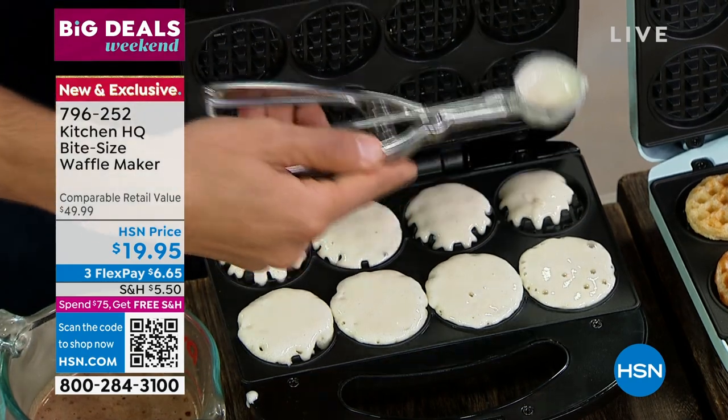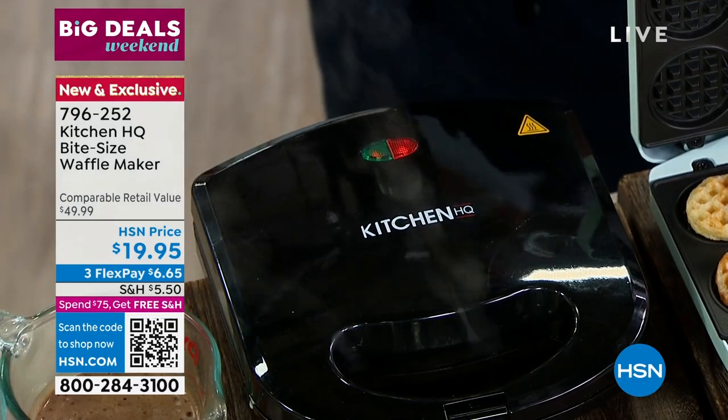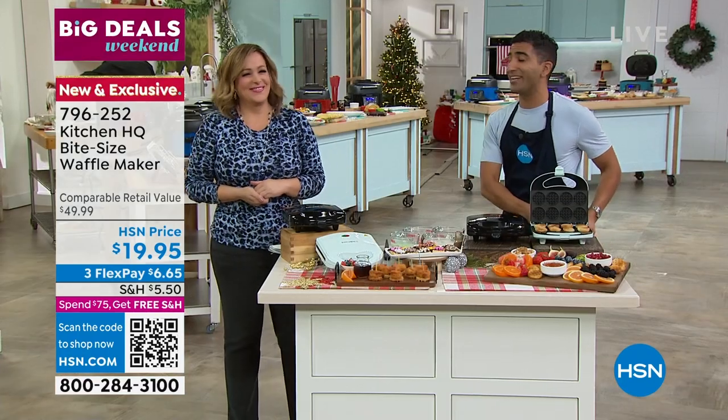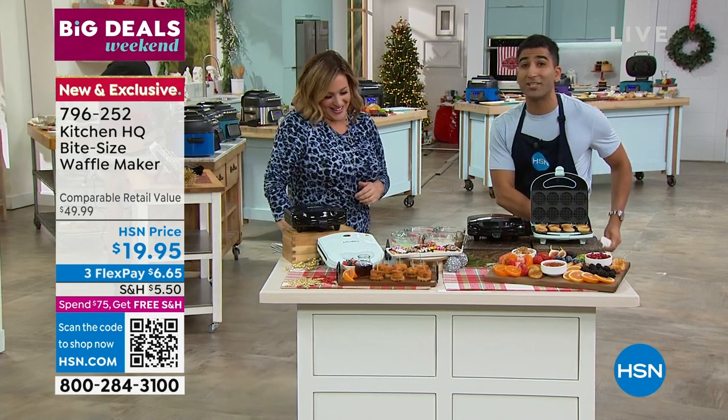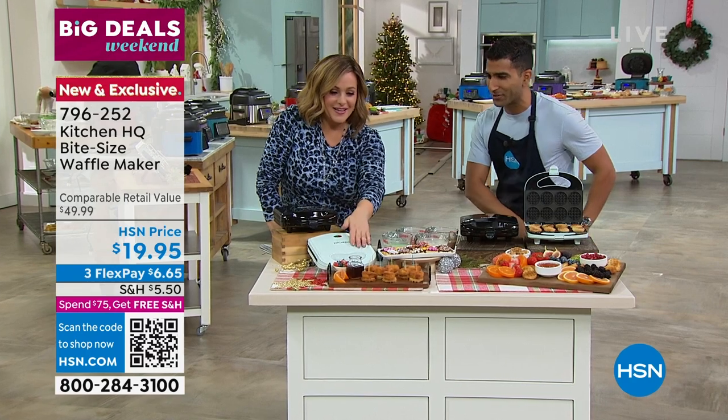We made these waffles on Sunday and then invited every kid in the neighborhood — that was a bit of a mistake. I had like 20 kids in my house and they were ravaging the place. But it's fun, especially at the holiday time. If you have cousins coming over and all the kids, let them do it together.